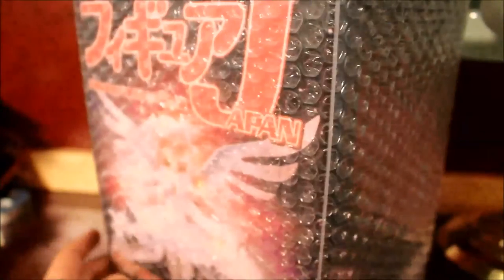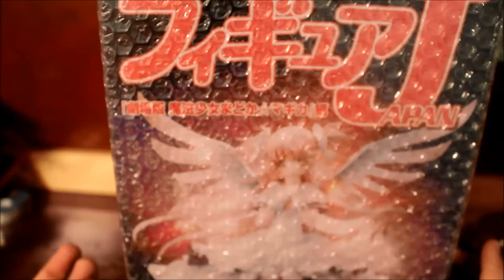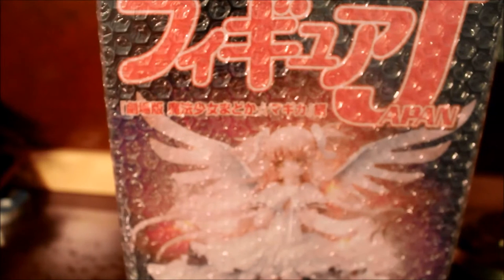If you want to go on Tokyo Otaku Mode, you can get this figure for literally $60. It's probably like one of the cheaper figures to get. But yeah, I'm going to unwrap everything and display the figure, and I'll show you the magazine as well.